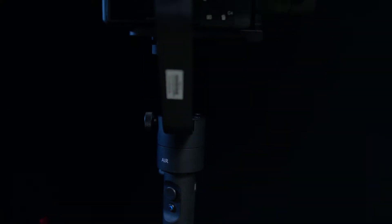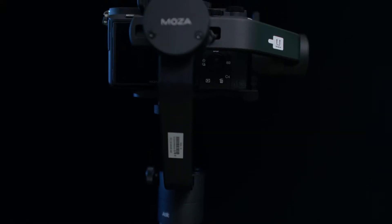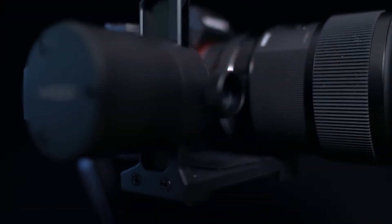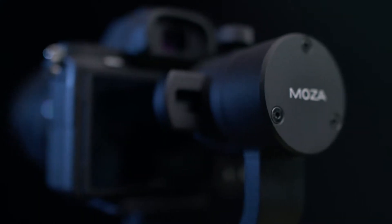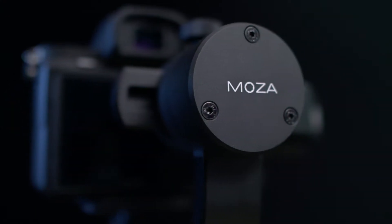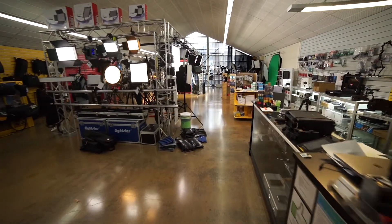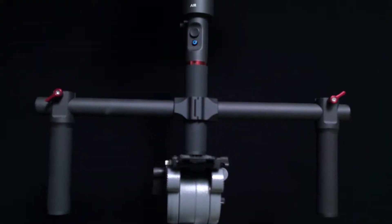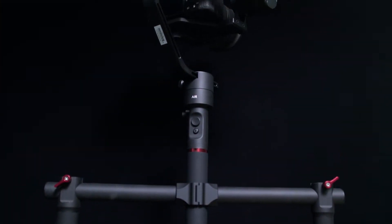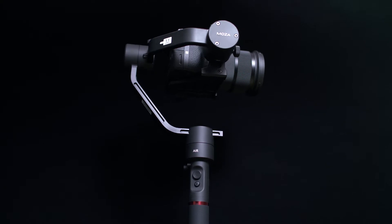Welcome back to Dragon Image. Today we're going to show you the Moza 3-axis motorized gimbal. This motorized gimbal is awesome if you have a mirrorless or DSLR camera, and can hold up to 2.5 kilos. The Moza can be used either single-handedly, or for added support we've got the dual handles as well.